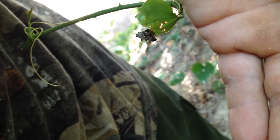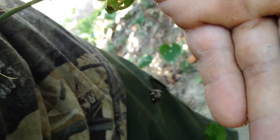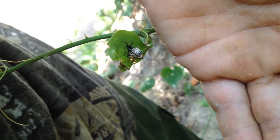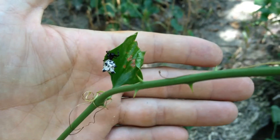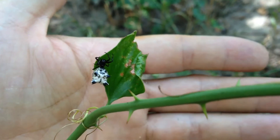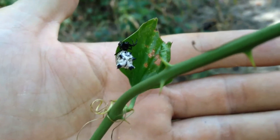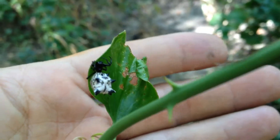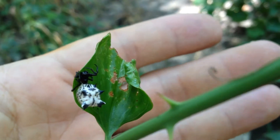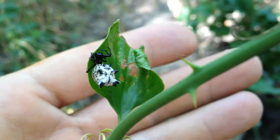Pretty neat, huh? Now we have to figure out what type of spider this is. Look at those spikes — she's a beauty. Look at those spikes she's got. Look at that. Pretty gnarly looking.